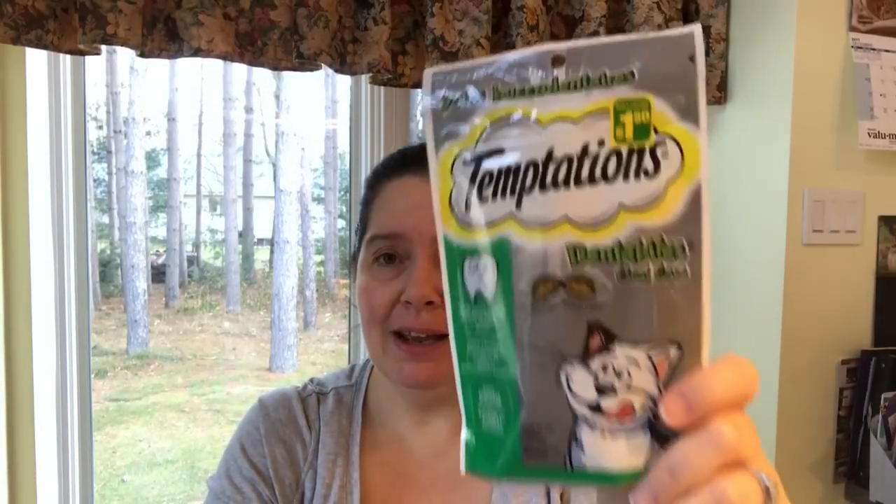I got kitty her treats — Temptations Dentibytes oral care treats. She loves these and they are a dollar fifty.